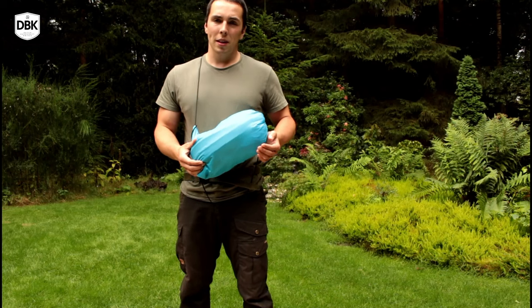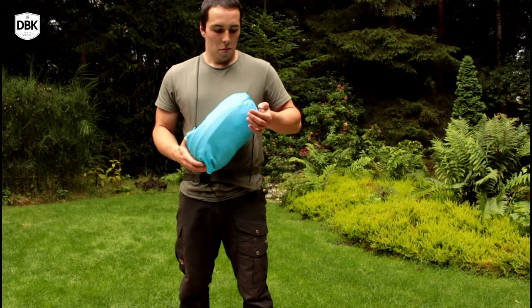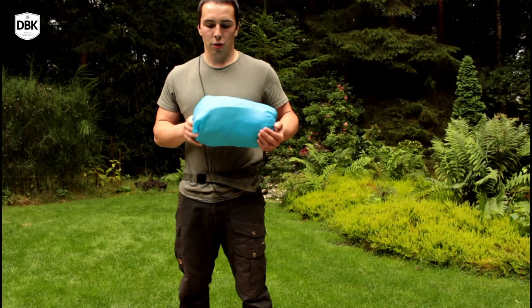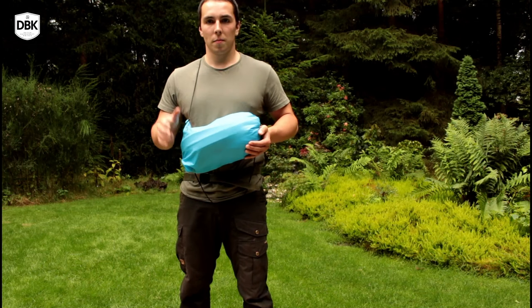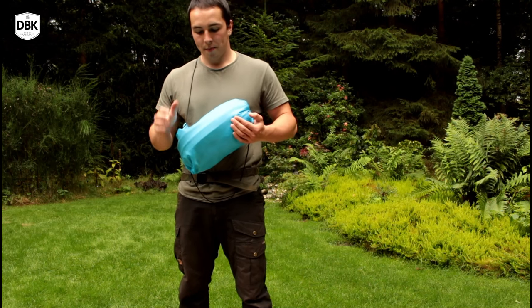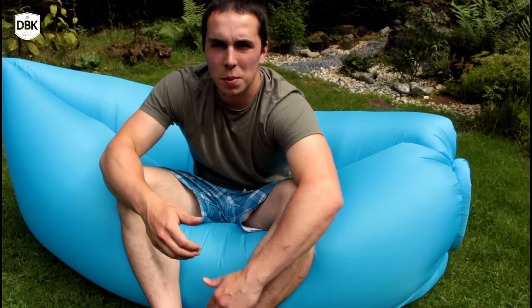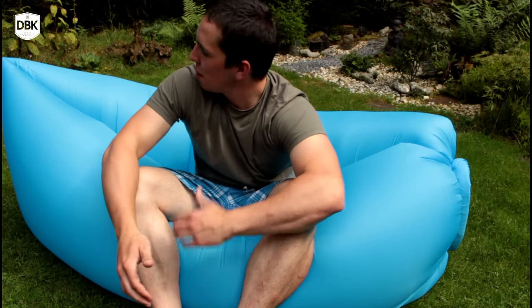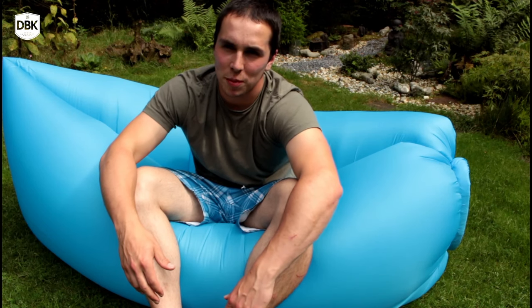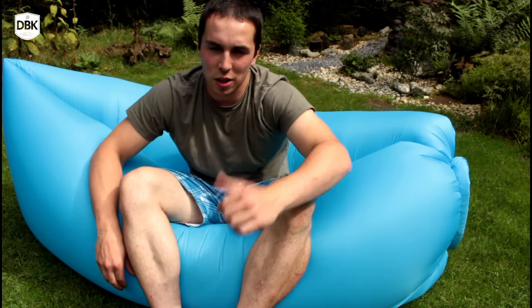It might be a bit hard sometimes to make it completely airtight, but with a little effort you can have a comfortable, nice garden, beach, semi-bushcraft relaxing lazy bag for a very small price. I do recommend this if you have the right purpose for it. I hope you liked this video — maybe not as bushcrafty as my regular videos, but I really wanted to try this out. Thanks for watching, please subscribe!